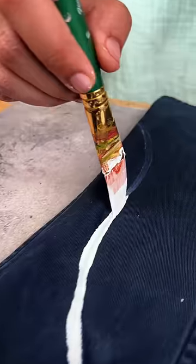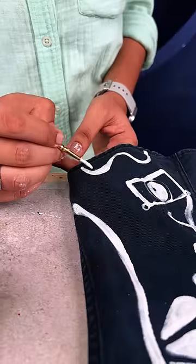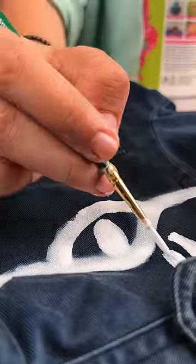I chose white color because my jacket is blue. And let me tell you, this is so much like therapy. The front side is so much like that.